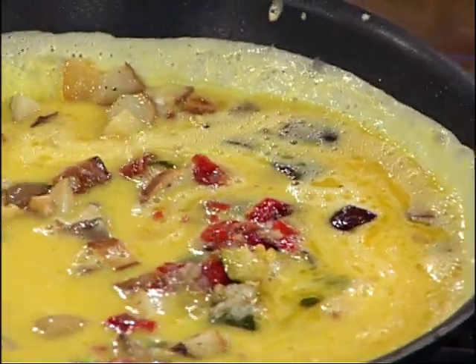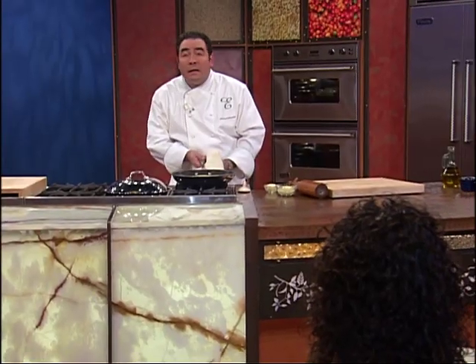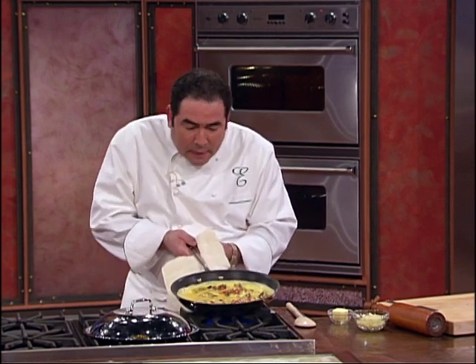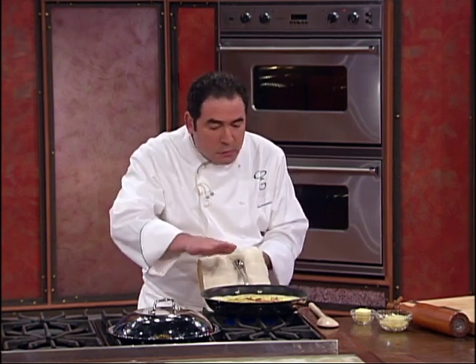Oh, you should see my neighbors when I'm cooking like this — 'He's gone wild again, Hilda.' So you want to just sort of leave it. Like, if I was doing an omelet right now, I'd get the rubber spatula and, you know? I'm going to flip it.